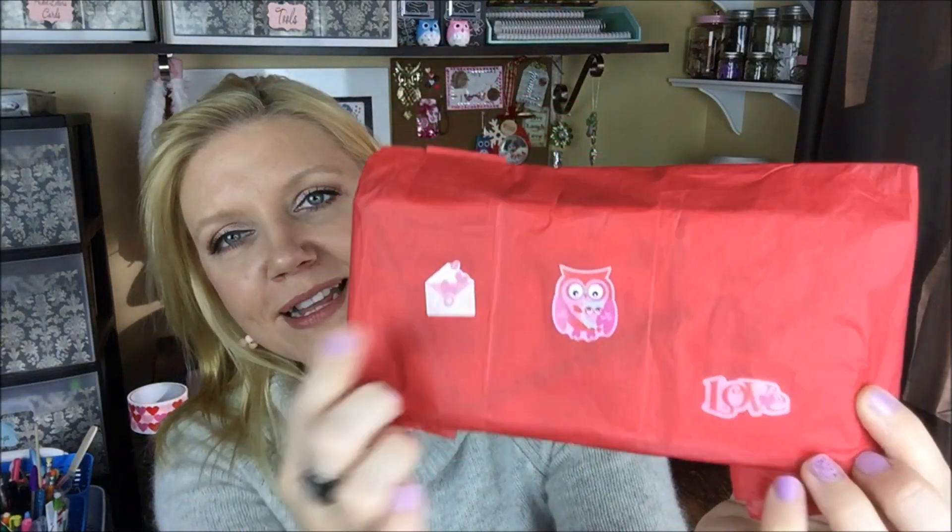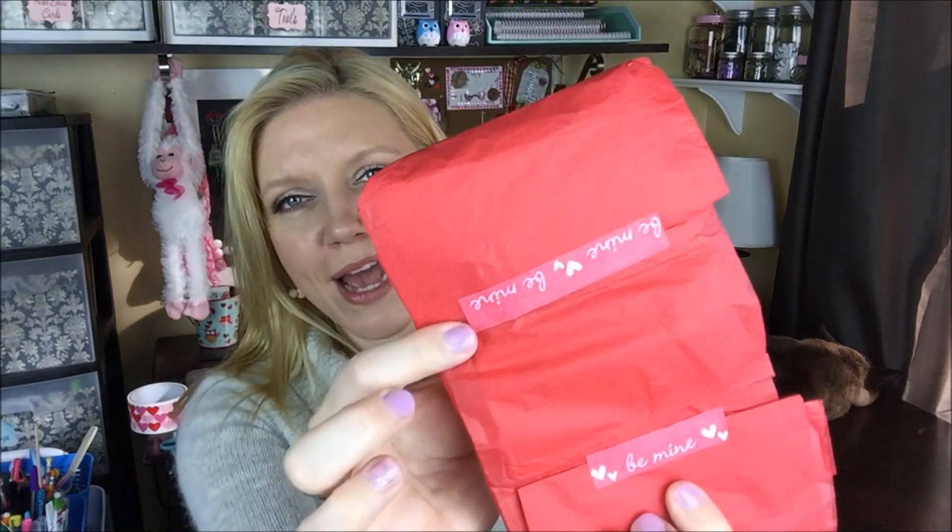And then you guys, for the pocket letter — all of that and then this — wow, I'm overwhelmed. Thank you so much. So she has these cute little stickers on here, which I love. I love these envelopes — I'm totally using those all year. She has this 'Be Mine' washi across the bottom, which I love. Let's see if I can get it to not spill. So pretty — I love these colors. I think it's one of the reasons why I love February so much, it's just so pretty.